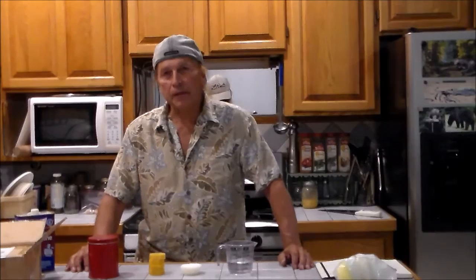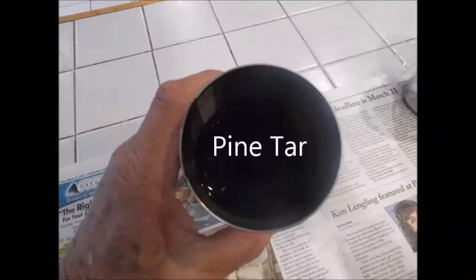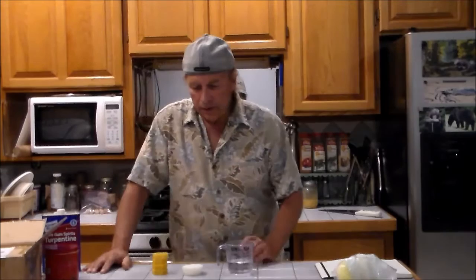Hello, my friends. Today we're gonna be making grafting wax. This is what I have right here — the four basic ingredients: tallow, beeswax, pine tar, and turpentine.